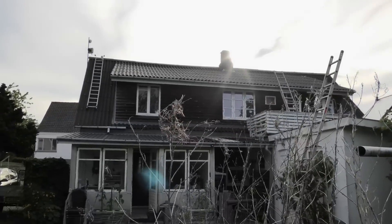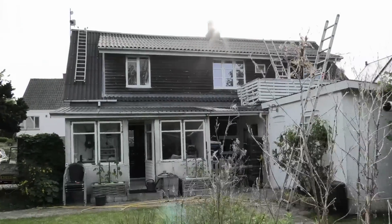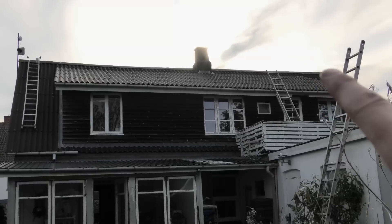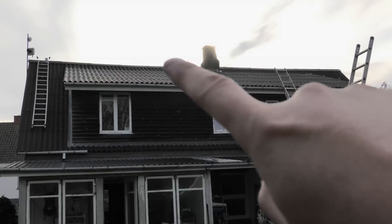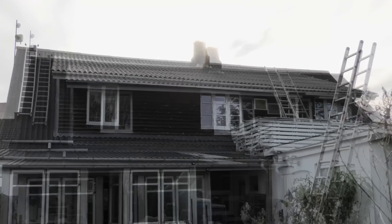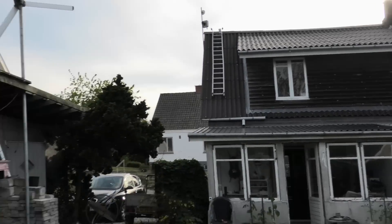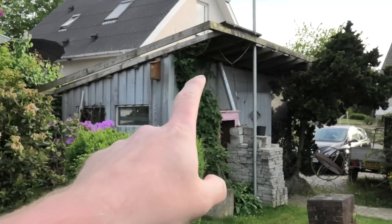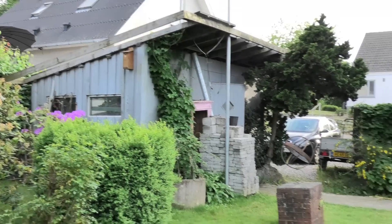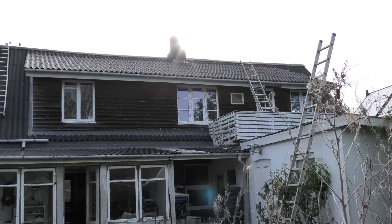I want to move the solar panels up on this roof up here. It's not pointing in the right direction - it's actually pointing east - but it's better than over here because over here they're in the shadow of the neighbor's building much of the time. Up there it won't be in the shadow of anything, it's just not going to be perfectly optimal.